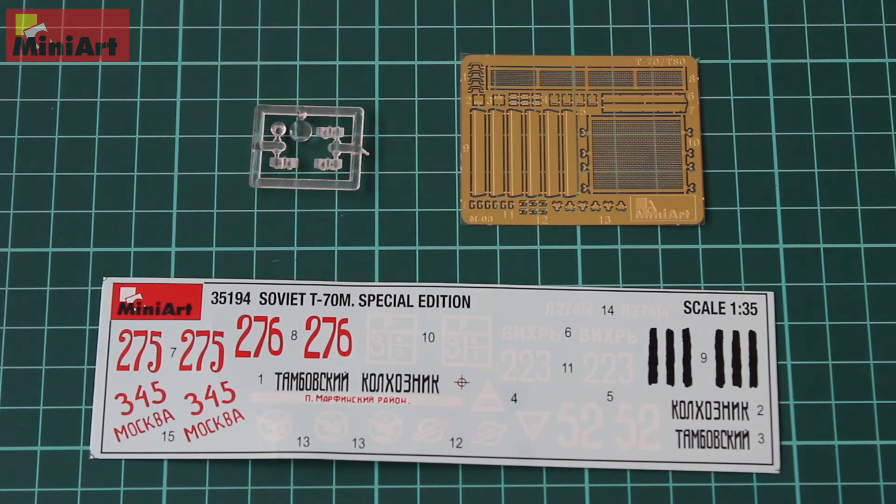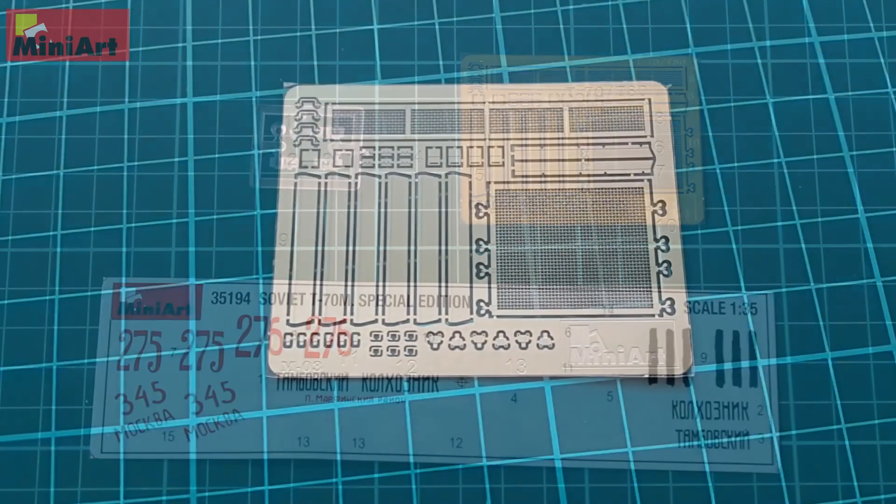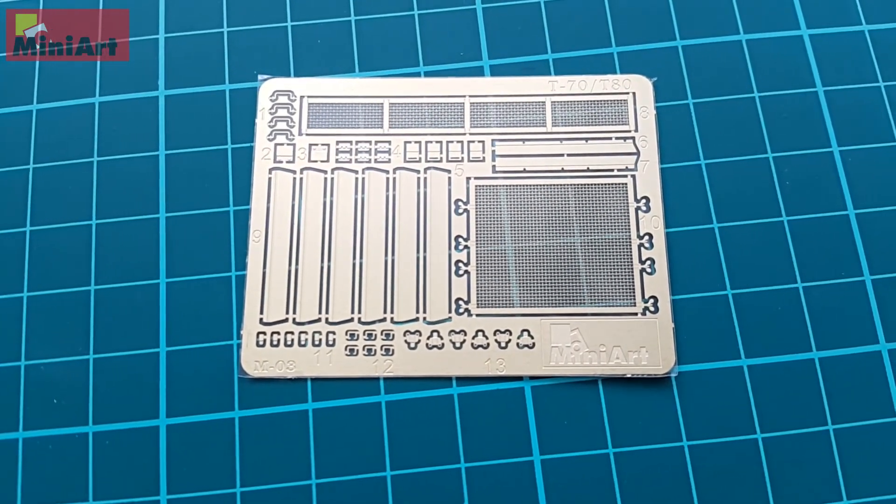We have a lot of photo-etch parts — thin meshes, thin and flexible. And that's pretty much it; that's what we have in the box.